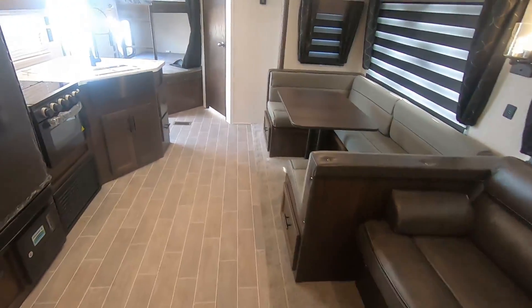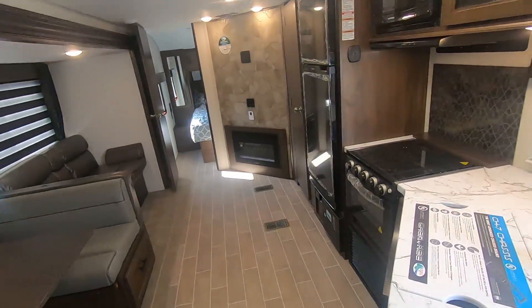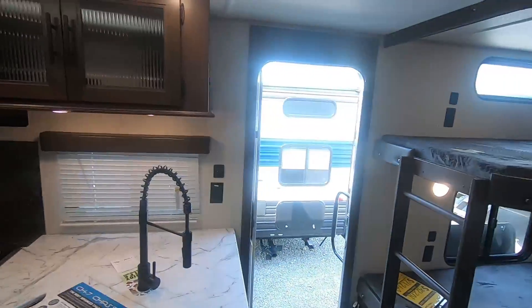Once again everybody, this is a late production 2020 Forest River Cherokee 264 DBH. This trailer weighs 6,400 pounds, so you're going to be able to pull this with almost all of your half-ton pickups and large SUVs. We are Paul Sherry RVs in Piqua, Ohio — come visit.